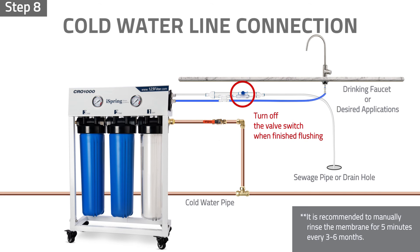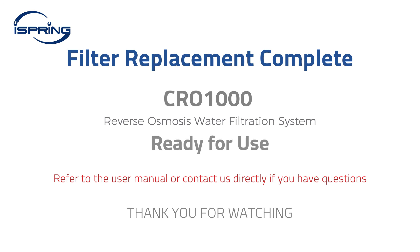Step eight: turn off the valve switch in the automatic shutoff components kit when rinsing is complete. Congratulations! Your iSpring reverse osmosis system filter replacement is now complete. You can now enjoy the clean and refreshing water. Please refer to the user manual or contact us directly if you have any questions. Thank you for watching.